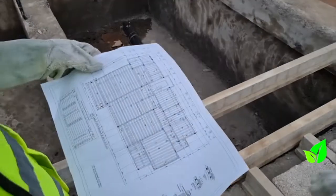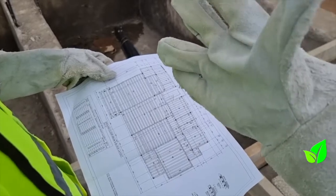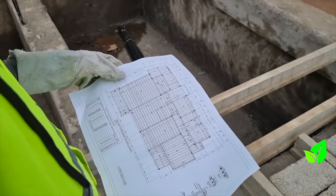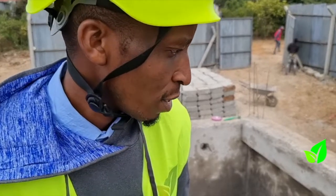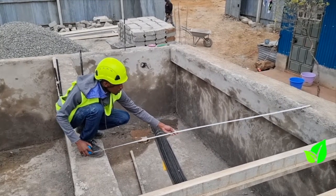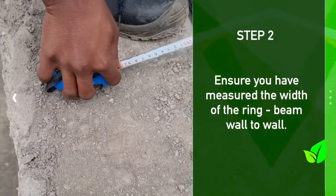And that drawing looks like this. It will indicate where each beam falls and where everything is supposed to be placed. When you're installing on site, you have to confirm the span of the rooms so that I can put the exact beam for that room. Then after confirming, I'll go and measure the exact beam and bring it here.